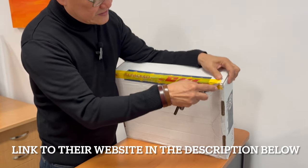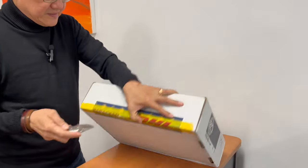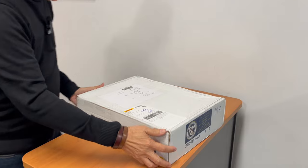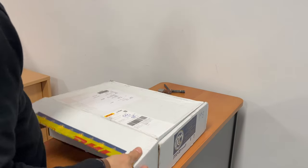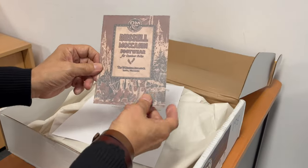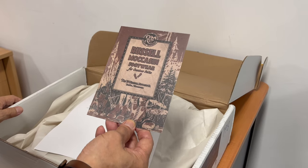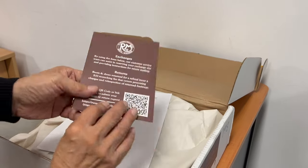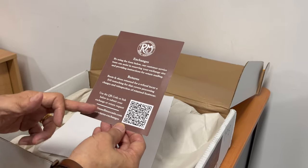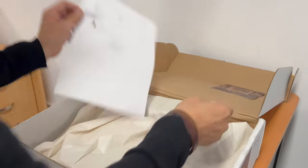It's a really simple box, just basically one opening. All right, what have we got here? We've got a new card — I don't think I saw this in the backcountry. Russell Moccasin footwear for outdoor folks. It talks about exchanges, returns, use a QR code, a link to submit the exchange — so that makes it easy. Great customer service. Shipping sheet.